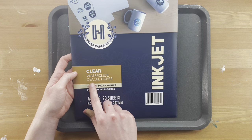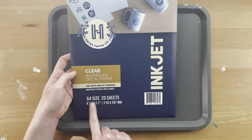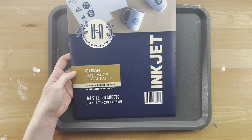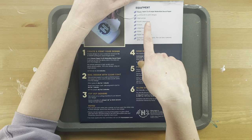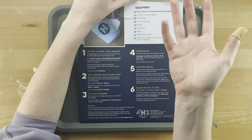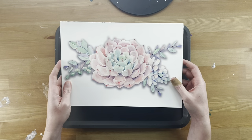So here's what you'll need: clear water slide decal paper (this is the A4 size, 8.3 by 11.7 inches), a computer to print designs, an inkjet printer, acrylic clear spray, scissors, a large bowl, water, paper towels, and a surface to put the decal on — which would be the painting. If you don't have an inkjet printer, you could take the paper to Kinko's, FedEx, or your local library and use their printer.